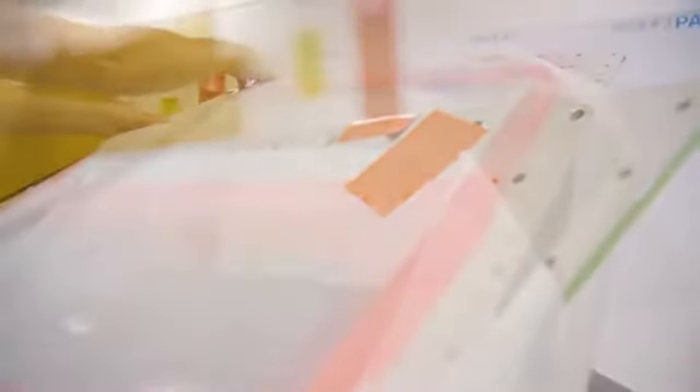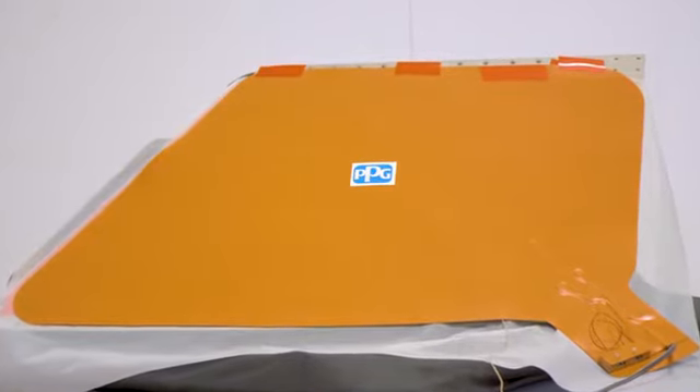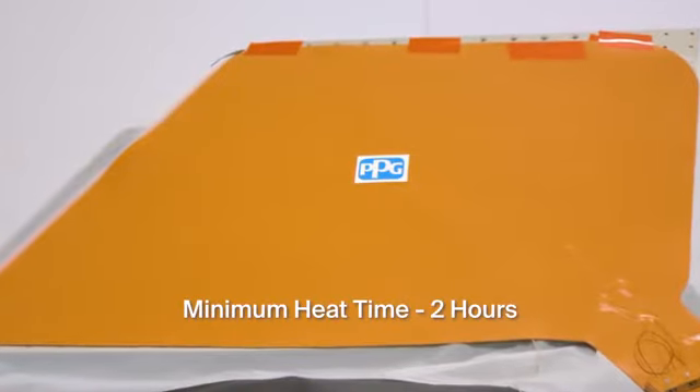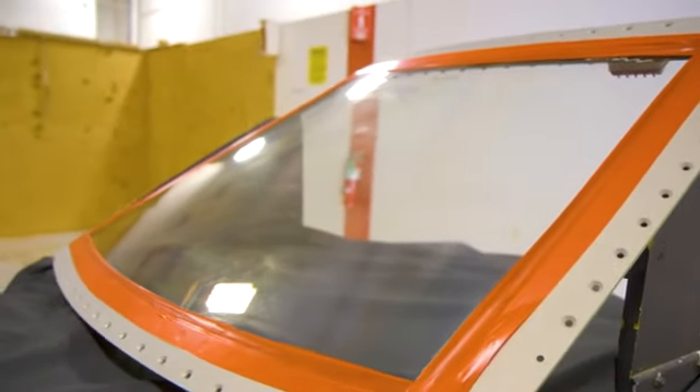The next step in the application process enhances the durability of the coating. Carefully place a sheet of protective film over the windshield, being sure to line up all the edges. Then tape the film to the windshield retainer or aircraft structure at each corner with short strips of 2-inch tape. Next, apply the heat blanket to the surface of the windshield and anchor it securely in place using 2-inch tape. Then plug the blanket into the appropriate voltage power source. The temperature of each heat blanket has been preset. For best performance, a minimum of 2 hours heat cure is required. After a minimum of 2 hours, unplug the blanket and allow it to cool down to near ambient temperature. Remove the tape, blanket, and protective film. The coating application process is now complete.